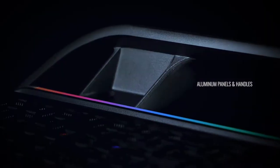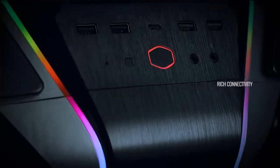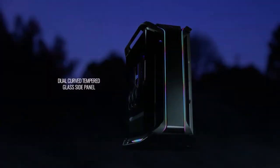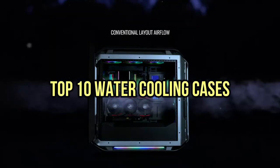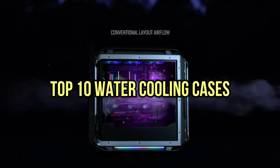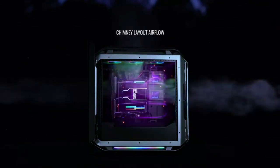If you are looking for the best water cooling cases, you are in the right place. We have tried to include in-depth information on water cooling cases in our video, which will be enough to fulfill all of your needs. All of them are evaluated on their features, prices, quality, durability, reputation of the manufacturer, and real customer feedback. If you want to buy a water cooling case, we think this list will be very worthy to you.